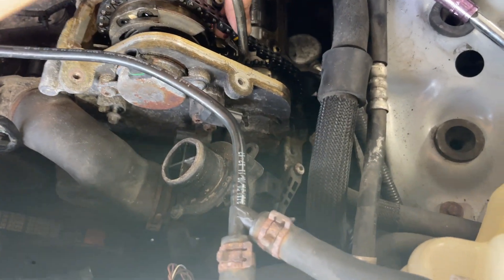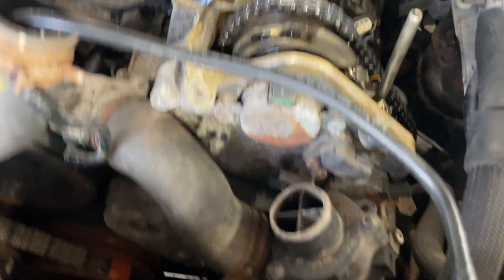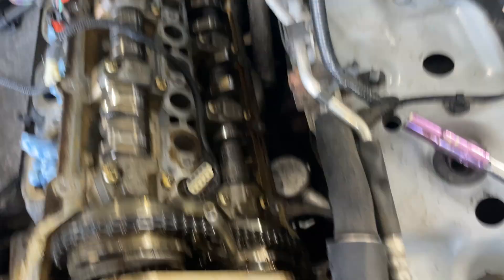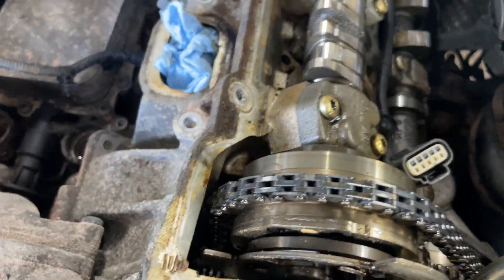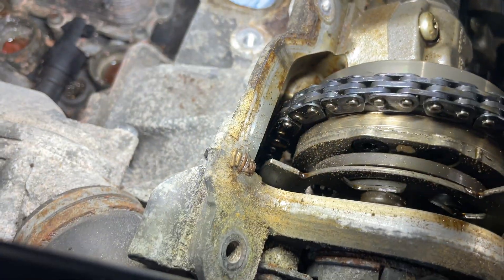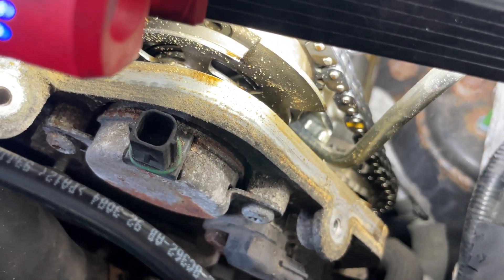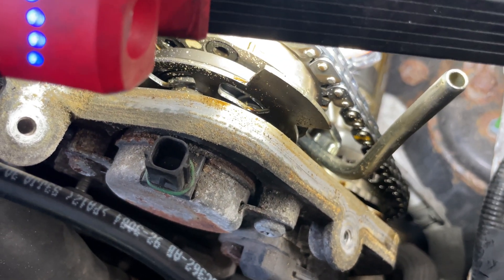You just have to pry it out and it came out really quick. Now that I'm looking at this, the chain's not all that loose. I can see the timing mark here and the timing mark here. The yellow chain down there is my timer and the yellow one there is the other one, so I want to turn the whole crank over to try to get these two things aligned.